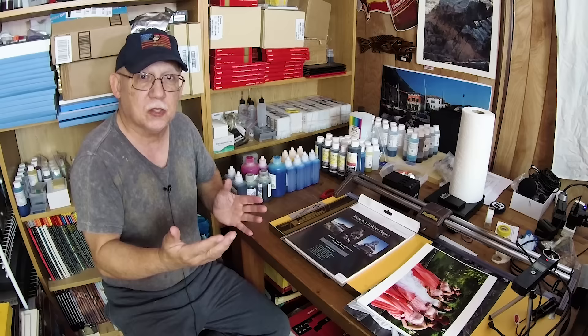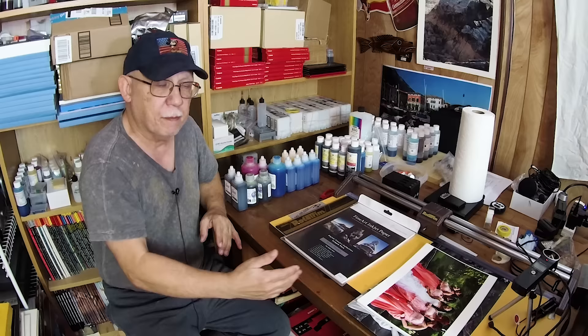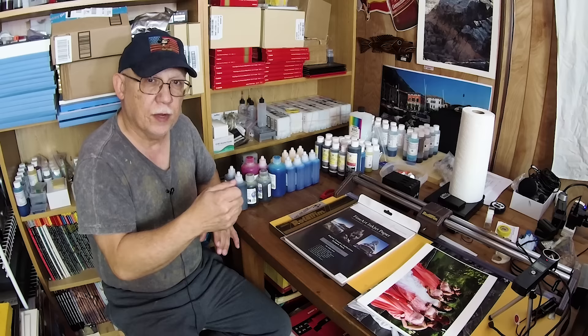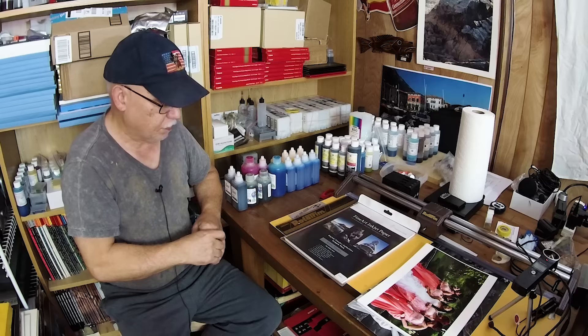I'm going to use my Epson R3000, which is basically stuck on the matte position. I will fill the cartridge — currently filled with OEM inks — with the new Cone black ink and use that to print samples on many types of matte papers. We'll make comparisons between OEM and the hybrid inkset I'll create by removing the OEM ink from the matte cart, flushing it, and refilling it with the new high-density matte black from Cone. That should prove very interesting, and I'll do that with several other inksets too.